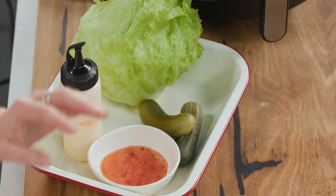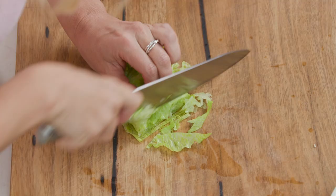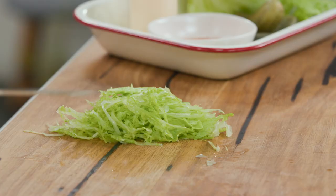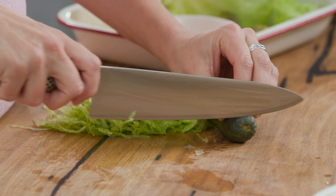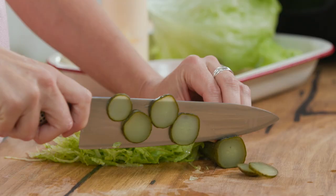For the lettuce I love to use iceberg because it's super crispy. I'm going to scrunch it together to get it as fine as possible — I want lots of shredded lettuce on this. And good old gherkins, the large ones, cut quite fine into rounds.